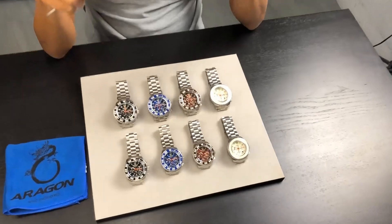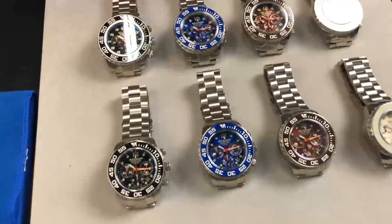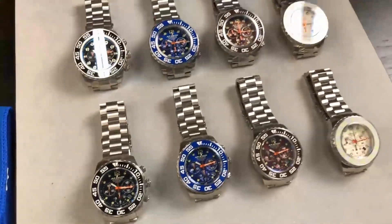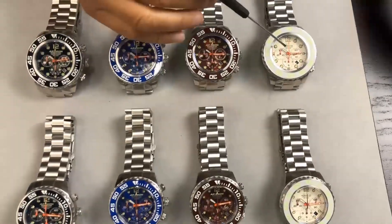First of all, we are offering four colors and these are limited edition, in two sizes: 45mm and 50mm. Each size is 50/50, so a total of 400 units. The colors are black, blue, brown, and white.